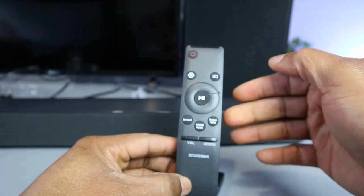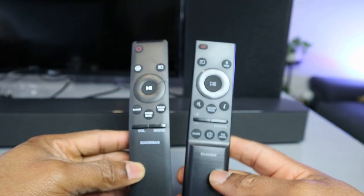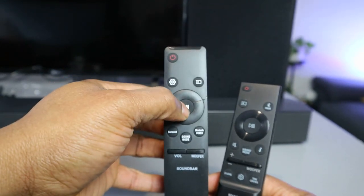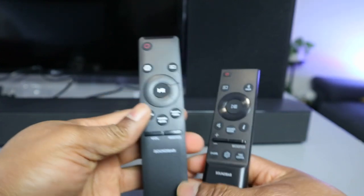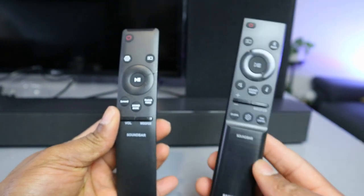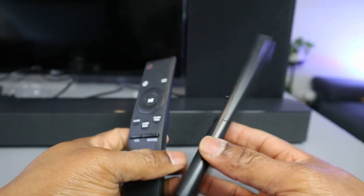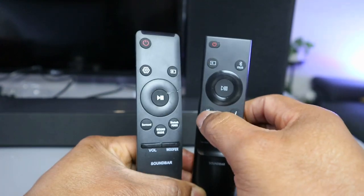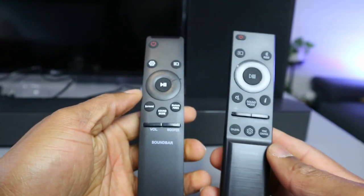This one on the replacement is for the subwoofer — push up to increase or down to decrease. So this is the main original remote, and with the main one you have all the features. You also have a mute button and up and down. The main remote control is very light and flat compared to the replacement. This button here on the replacement is for mute. There is quite a difference between these two remote controls.